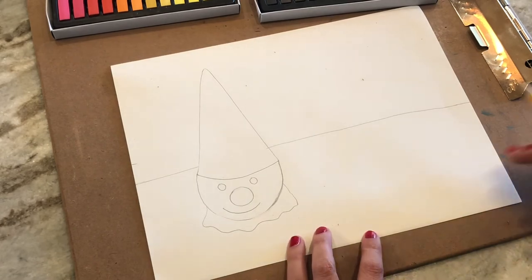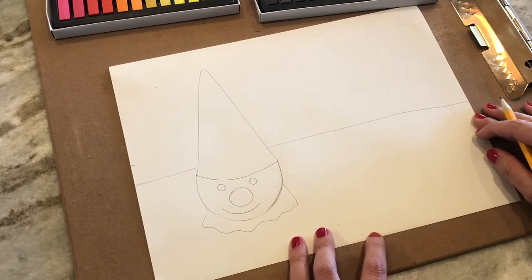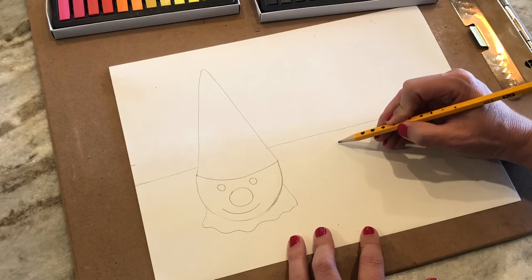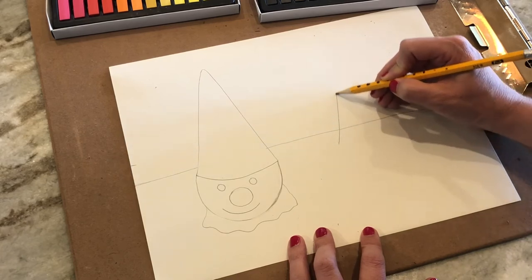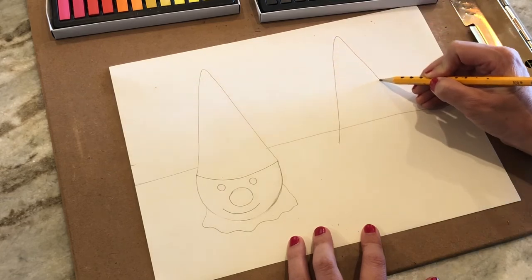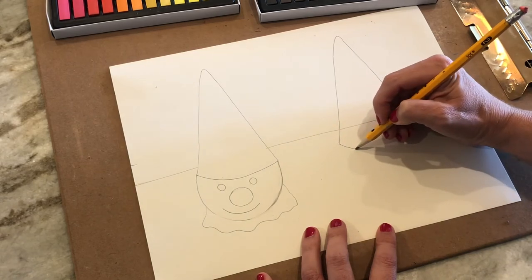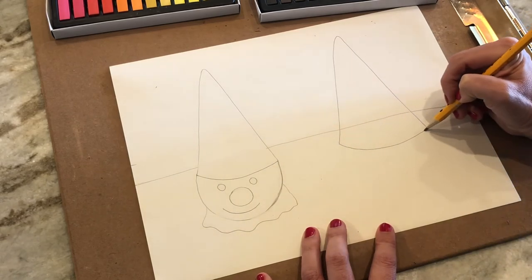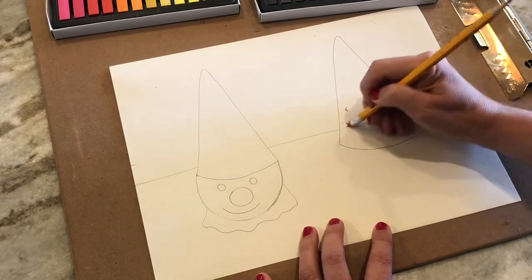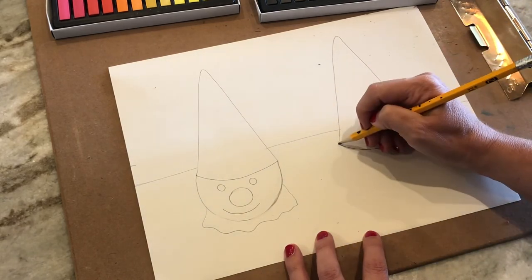We're going to draw another one to kind of mimic or copy what Wayne Thiebaud did. I started with a triangle again — go up, curve around, come back down, close it up with a smiley face. Erase your line on the inside.